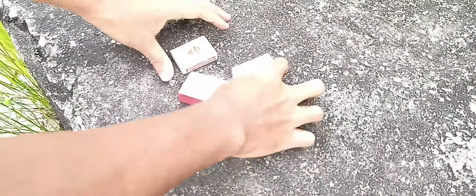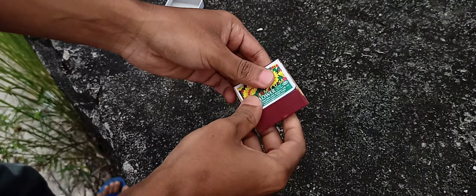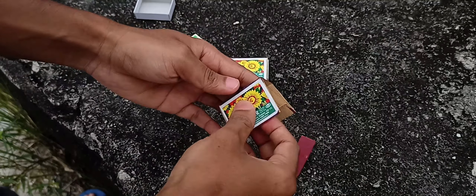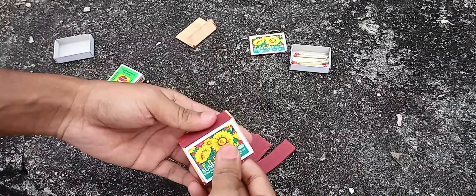First, I am going to take a look at the mesh. I am going to take a look at this part. Now, I am going to take a look at my body. I will take a look at my body.